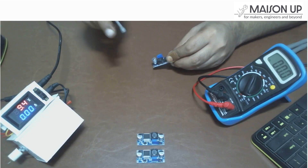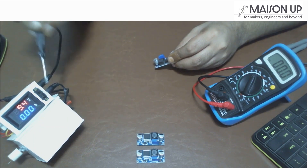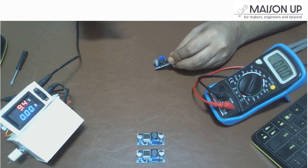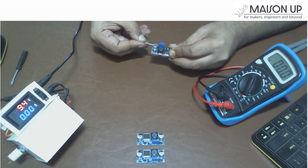To start using the module, you'll need a power source for the input voltage, such as a battery or a power supply. In this demonstration, we will be using a power supply set to 9 volts. Connect the positive terminal of your power source to the N plus pin and the negative terminal to the N minus pin on the input side of the module.